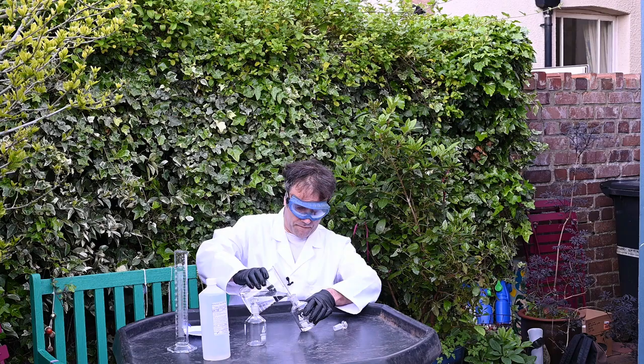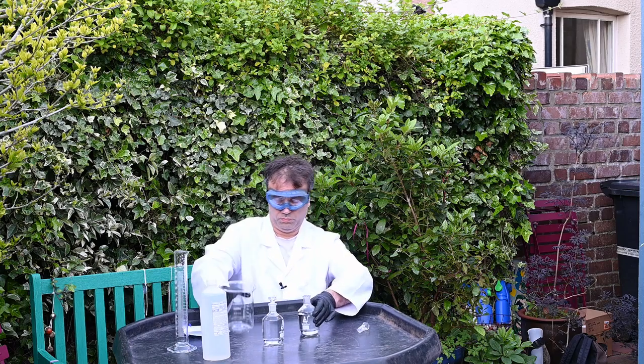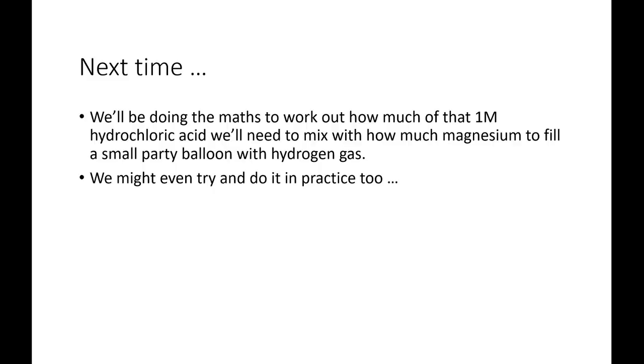Three weeks later. Many months later. Next time we'll be doing the maths to work out how much of that 1 molar hydrochloric acid we'll need to mix with how much magnesium metal to fill a small party balloon with hydrogen gas. We might even try and do it in practice too. Thank you.